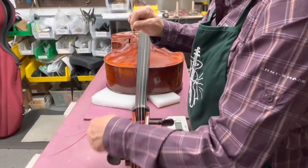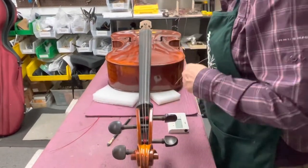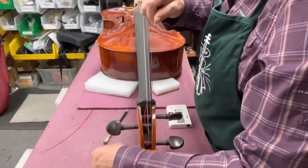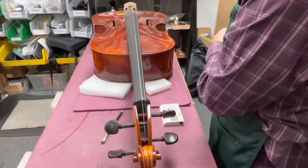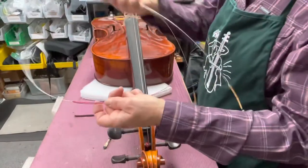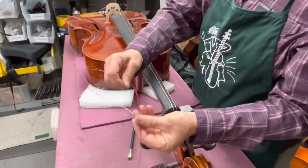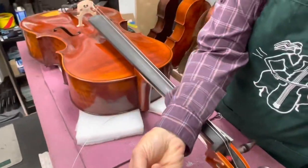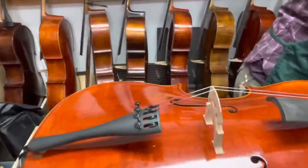Now that we have tension we're pretty safe — we're not going to drop the sound post. I'm going to go ahead and take off the A. I'm actually going to replace these two strings because they look like they've been on a while. I've got Larsen A's here — an A and a D actually. The A has a brass winding and a brass ball end.